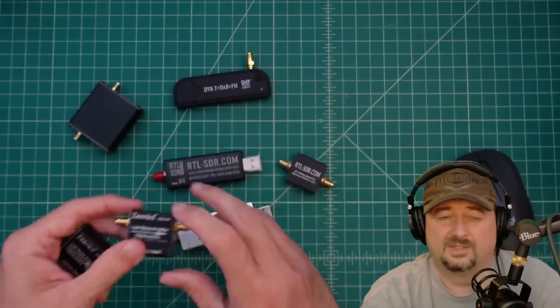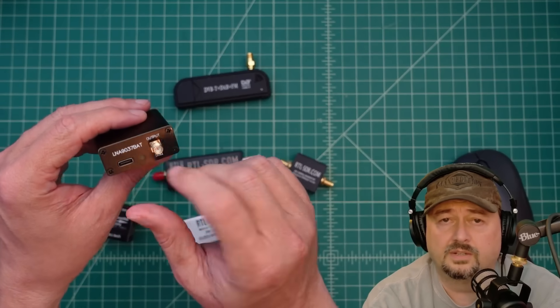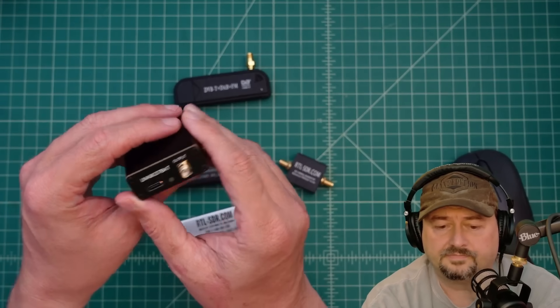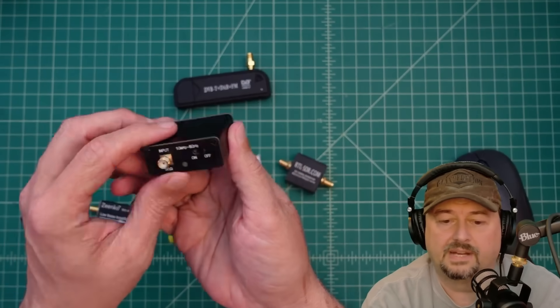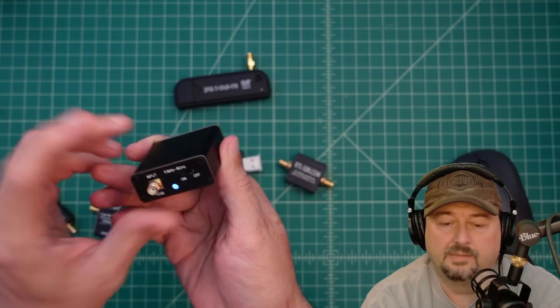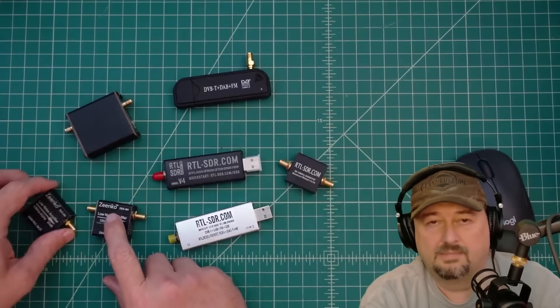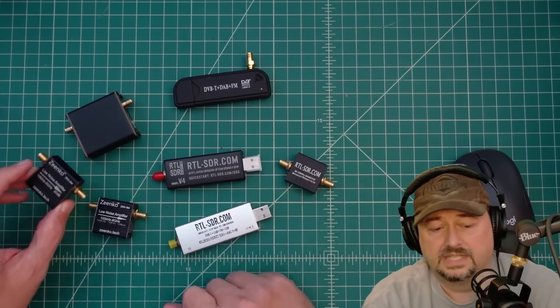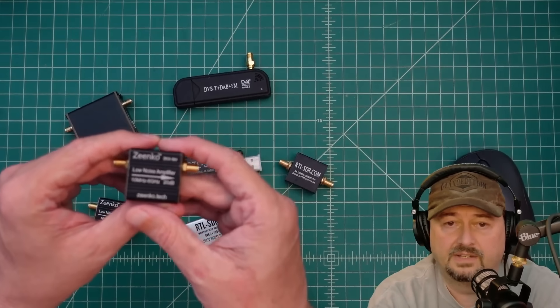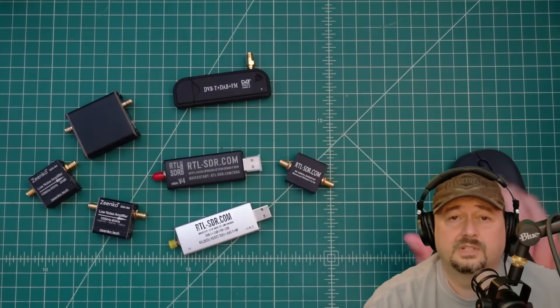I did some videos testing these LNAs out — you can check those out. They all have a battery so you can turn them on when in use. One thing I've noticed is that if these are off and left in line, they can mess up your impedance match between your radio and antenna, so don't leave them in line if you're not going to use them.